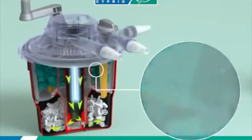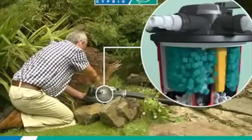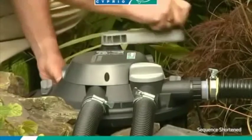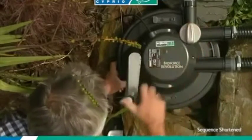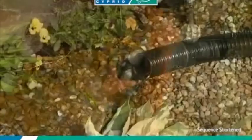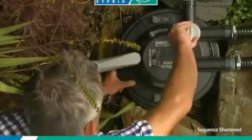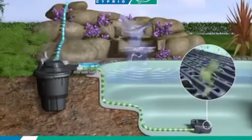Cyprocube foams with increased surface area remove waste and facilitate the BioForce Revolution EasyClean system — a revolution in pond filter cleaning that will save you time. No more dirty hands; simply turn the handle to clean. With the flick of a switch, dirty water is flushed out of the filter into your garden. Turn the handle until the water runs clear.